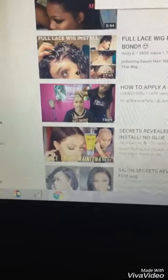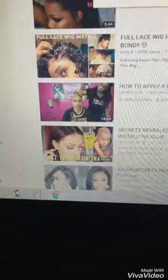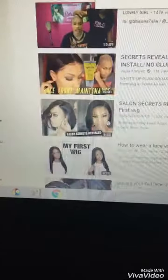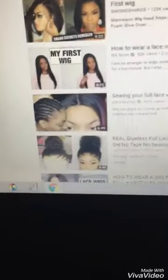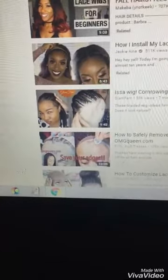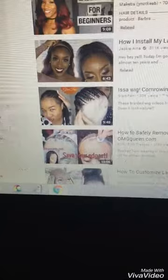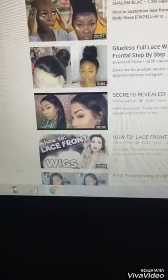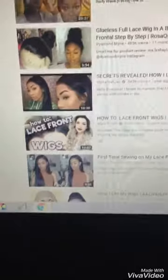I'm so thankful to Taylor Made for their lace wig class that I went to with them — I have all the keys I need — but I really wanted to look more on YouTube and take the advice of people who suggested that. My focus is just to find what products to use.